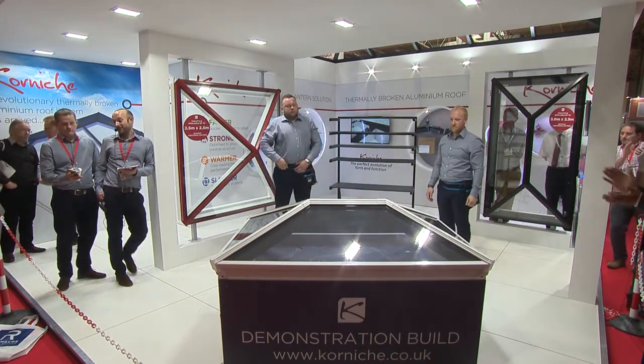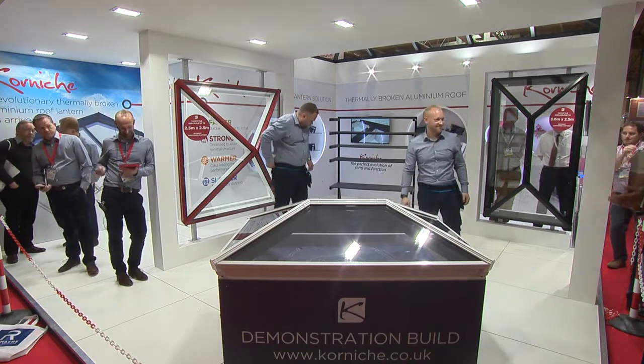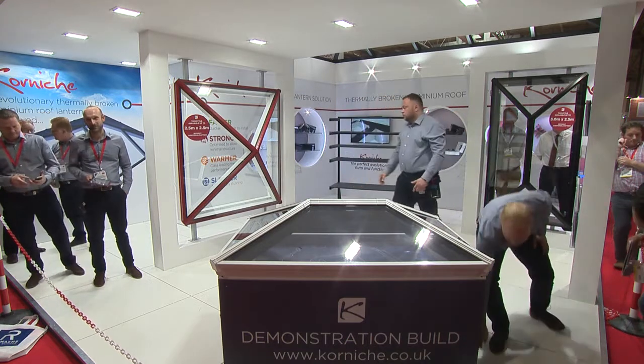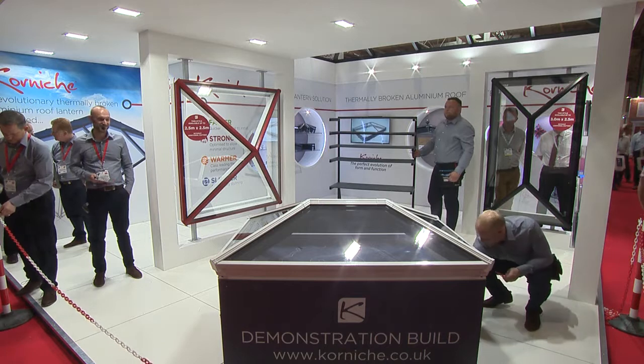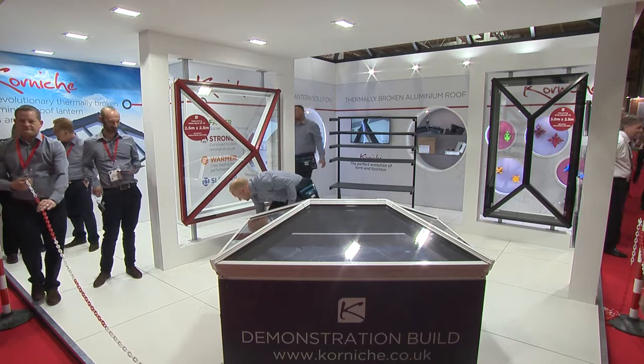In 6 minutes 33, which is the fastest they've done it all day, despite the fact there's a TV camera pointed at us. So we'll take the barrier away now and give you an opportunity to come and have a look at it and make sure we have put it together properly. We hope you've enjoyed the presentation. Thanks for coming. And if anyone else is interested, we're going to repeat this again at 3 o'clock.